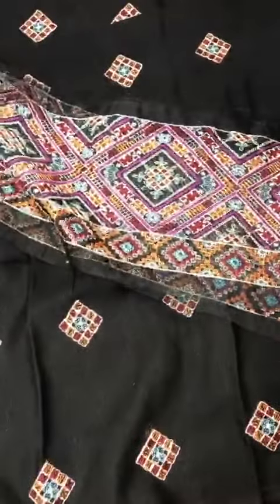In multi-colors, it has a border on the front, back, diamond, and sleeves — a very beautiful, wide border with very fine embroidery.